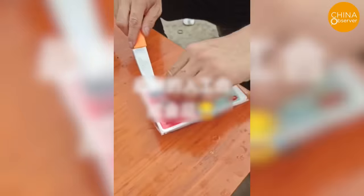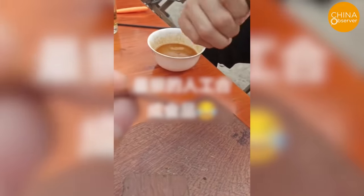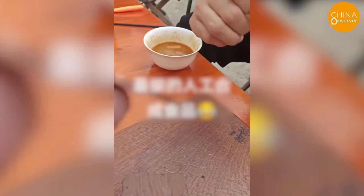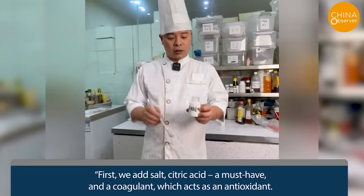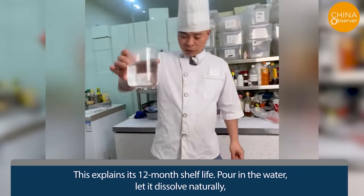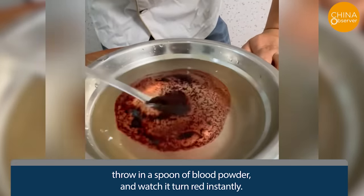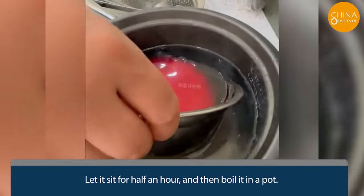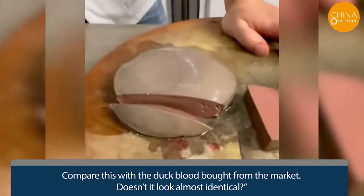Duck blood is also a common ingredient in hotpot dishes. A consumer bought a box of duck blood, which quickly coagulated when cooked. When taken out and pressed with a paper towel, it turned into a flaky shape with a high degree of resilience. How is this kind of duck blood made? First, add salt, citric acid — a must-have — and a coagulant, which acts as an antioxidant, giving it a 12-month shelf life. Pour in water, let it dissolve, throw in a spoon of blood powder, and watch it turn red instantly. Let it sit for half an hour, then boil it. Compare this with duck blood bought from the market — it looks almost identical.